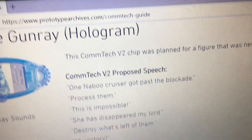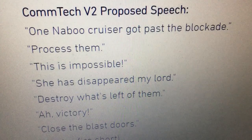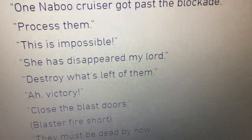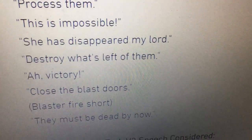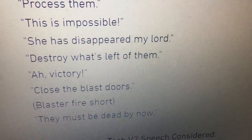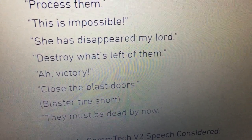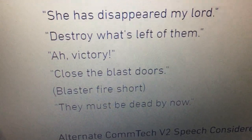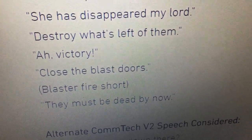Playing more sounds from the website: 'One other cruiser got past the blockade. Process them. This is impossible. She has disappeared, my lord. Destroy what's left of them. Ah — victory! Cry! Cross the bastards. They must be dead by now.' And this is the one I saw for sale on Facebook — I'd love to have that, but I'm sure it's going to cost an arm and a leg.